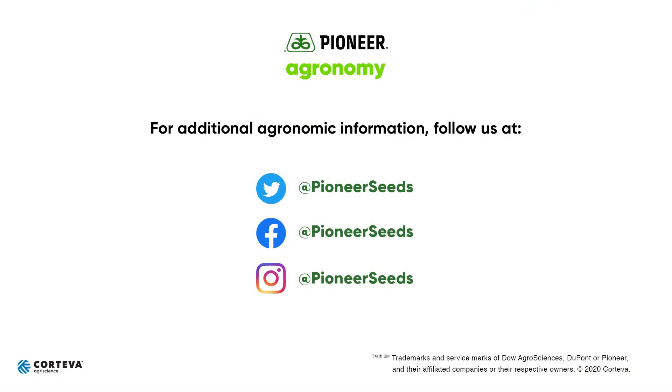I hope you found this insightful and helpful. Hopefully we can all have a great new year with wonderful possibilities with all our Pioneer products. Again, this is Jonathan Rotz, agronomist with Pioneer. Have a great day. That concludes this Pioneer Agronomy video podcast. Visit our page on pioneer.com and follow us on Twitter and Facebook for more agronomy insights.